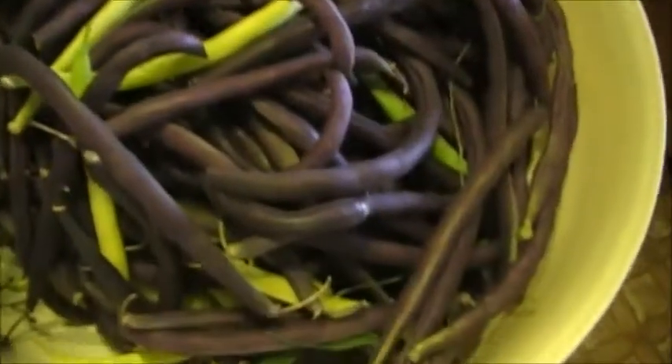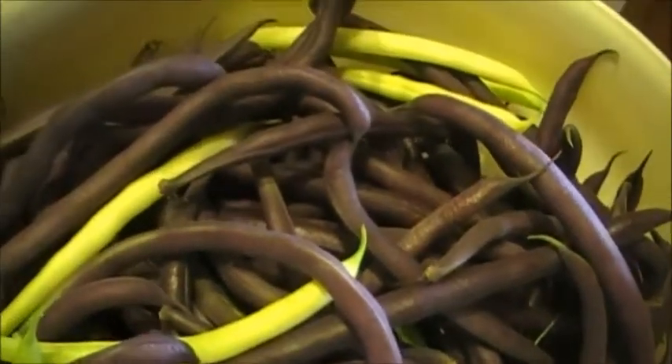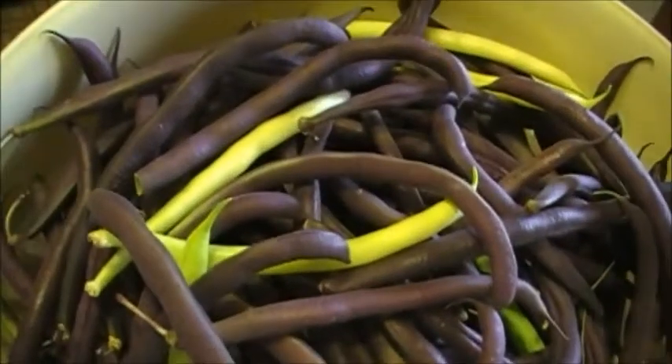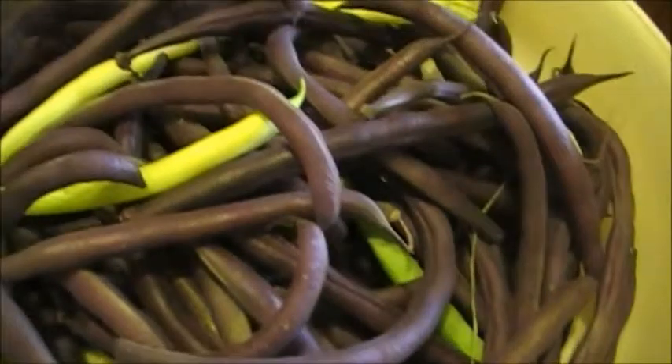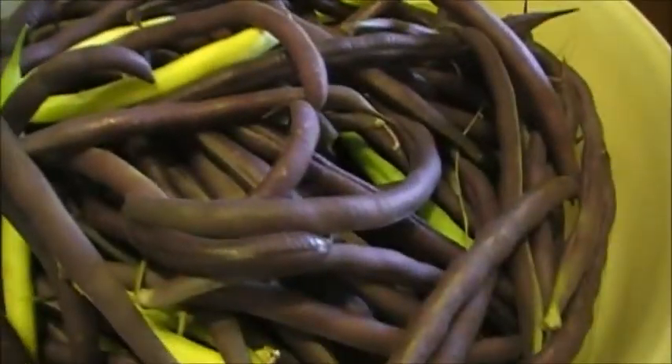I just wanted to show you that the garden's producing. This is the first harvest. I hope you guys are getting stuff out of your gardens too, and I hope everybody's enjoying their garden season so far this year. Alright you guys, talk to you later. God bless.